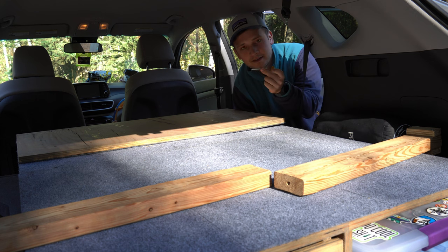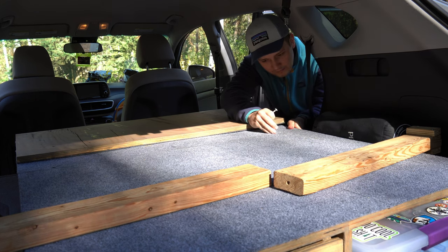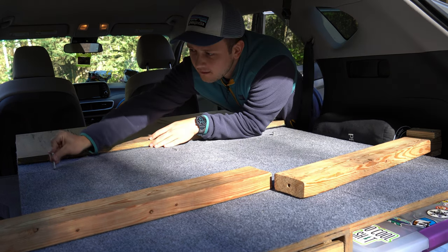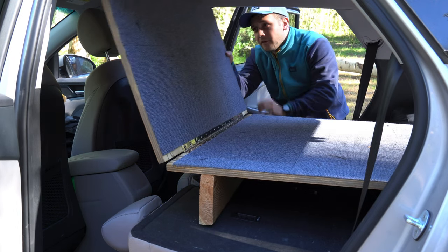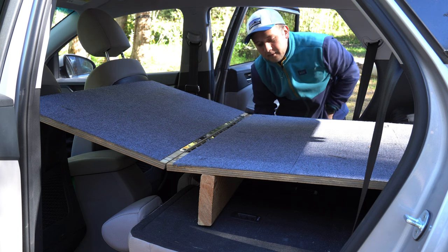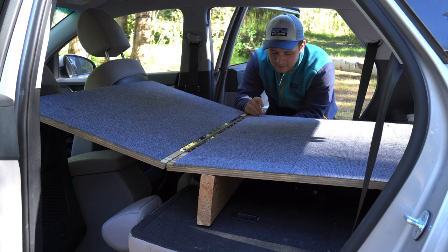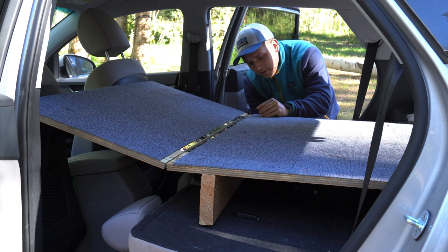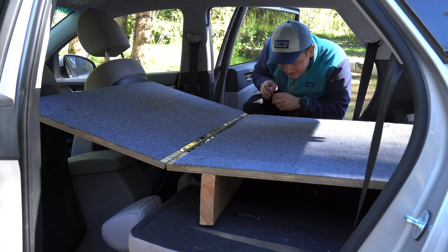Now that this piece is in place, I'm just going to take my bolts and put them through the holes into the platform. Then I'm going to take this piece and unfold it. It's just going to rest on the seats there and I work on lining up this support so I can also put more bolts into here. This part usually takes me a few tries to find where the bolt slides in, but once you get one, the rest are a little bit easier.